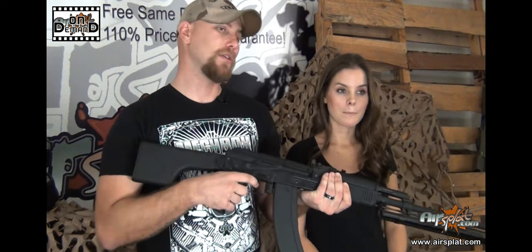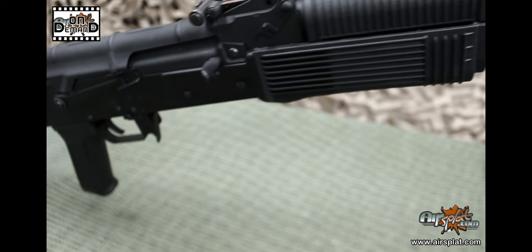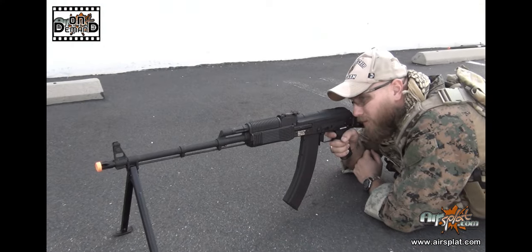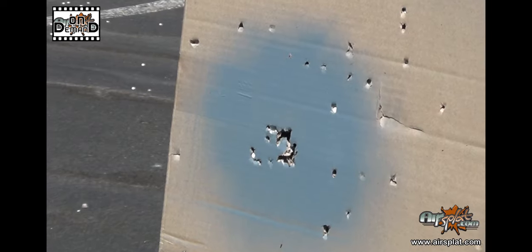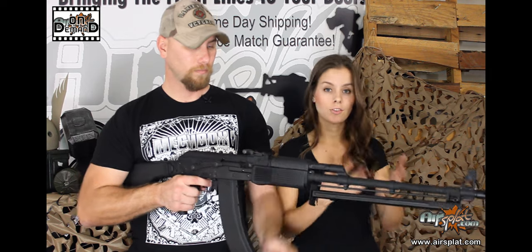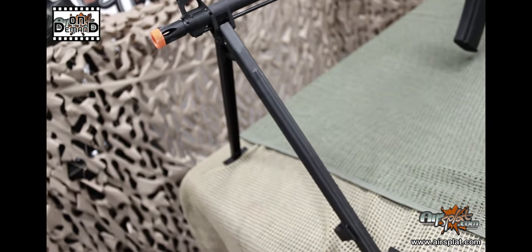Everything about it — I like the plastic furniture, a little bit more durable. You don't want to get it scratched up as much as wood. I do like the appearance very much. Getting right into the functionality — shooting it earlier was amazing. It fired very well, very good response. I'm always pleased with how Echo One puts their internals in. And it's also nice with the bipod to see the actual functioning of the rifle, because it's that much more focused.